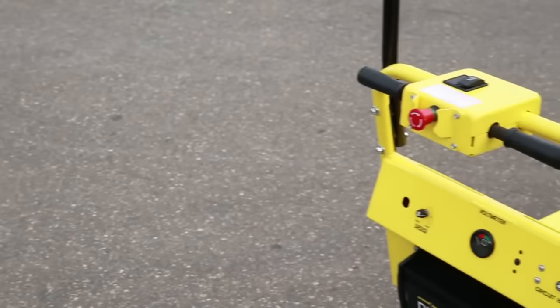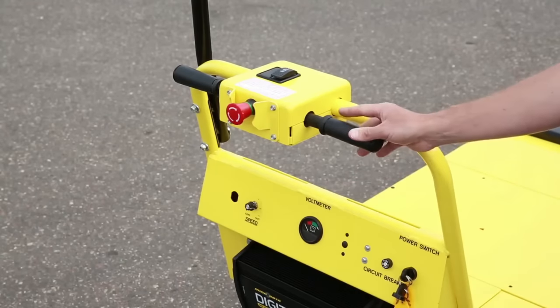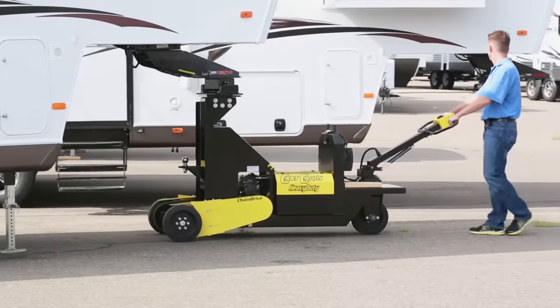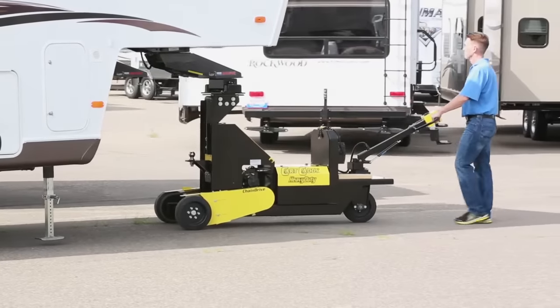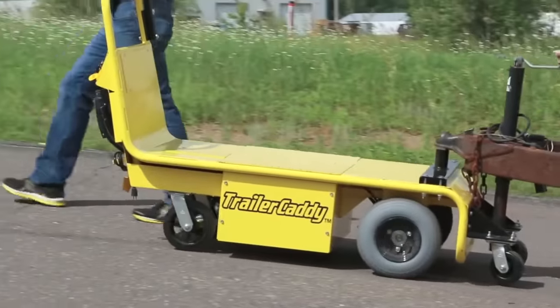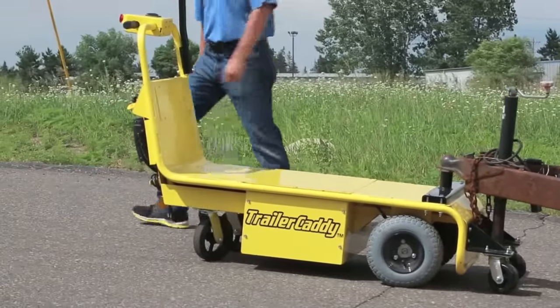The variable speed handlebar twist grip also helps an operator to easily and slowly start pulling a trailer when icy and wet conditions exist. The unit can travel at speeds of 0 to 3 miles per hour forward and backwards. The automatic safety brake immediately stops the Trailer Caddy when needed and holds the Caddy and trailer on an incline.